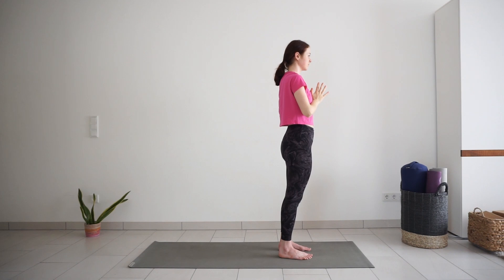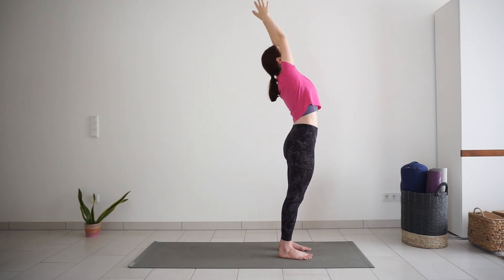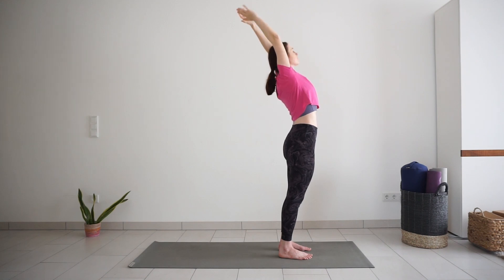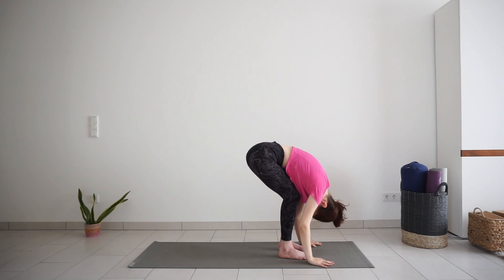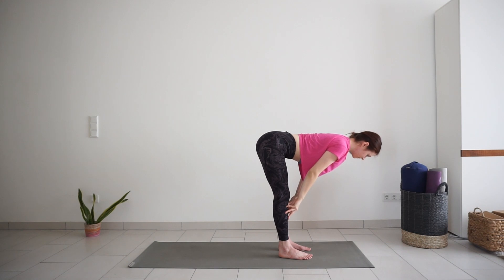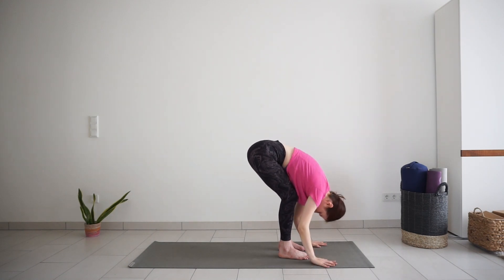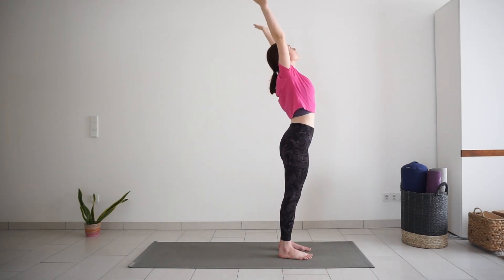Come up to standing, lift your arms up. Exhale, palms to your heart. One more time. Inhale, lift your chest, look up. Exhale, forward bend. Inhale, halfway up. Exhale, fold down. Inhale, come up to standing, sweep your arms up. Exhale, palms to your heart.